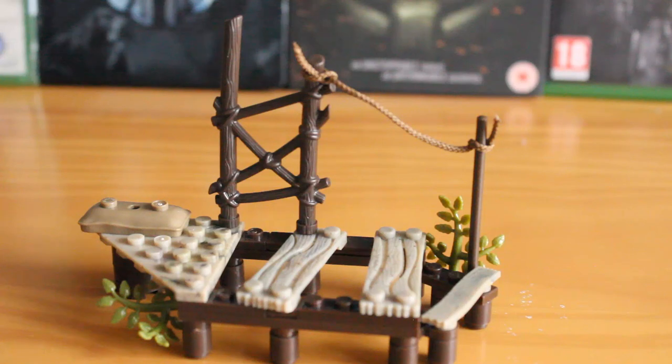The terrain piece works great with other lines as well. You could easily make it fit into a Call of Duty, Halo, or Assassin's Creed display depending on what you collect. So even if Call of Duty isn't your thing, you can still get plenty of use out of this set.